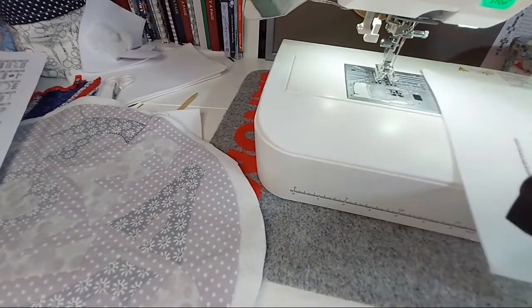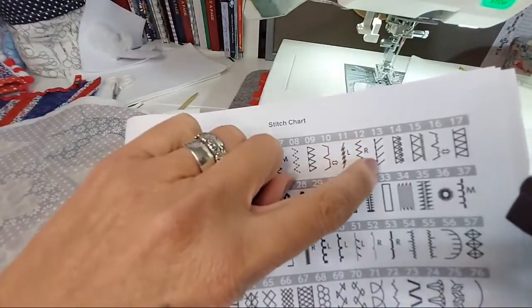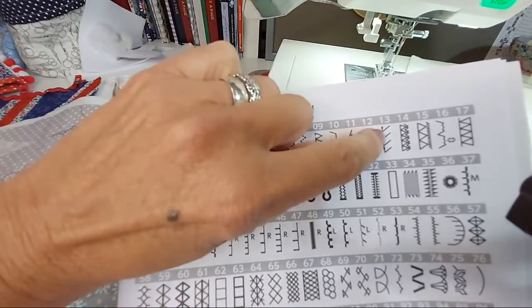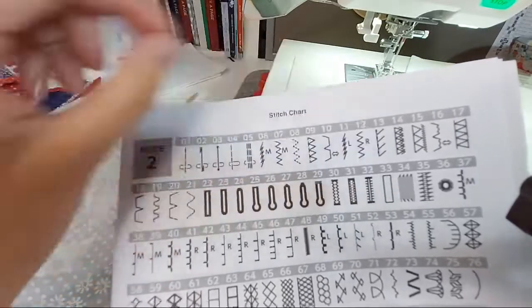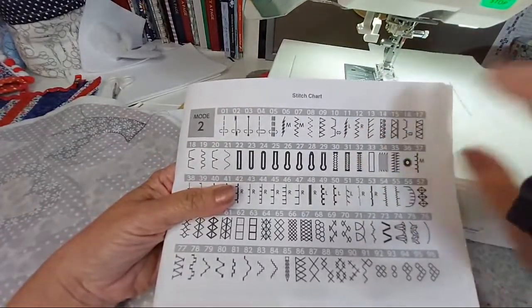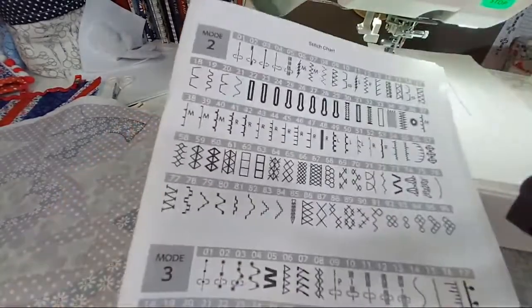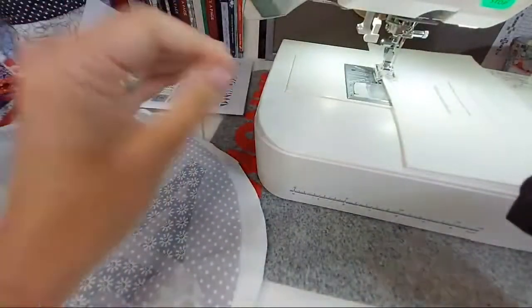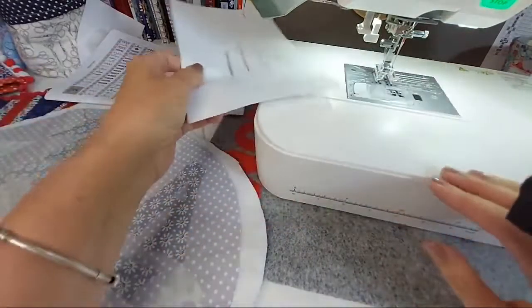If you're on a more basic or mechanical machine without a blanket stitch, you can use one of your stretch stitches — specifically the offset one — and change the width to get small angled 'teeth'. I often use this in children's classes where they're on mechanicals like the JL101, because it gives them a blanket-stitch effect and they don't always have the patience to wait for a full demonstration.